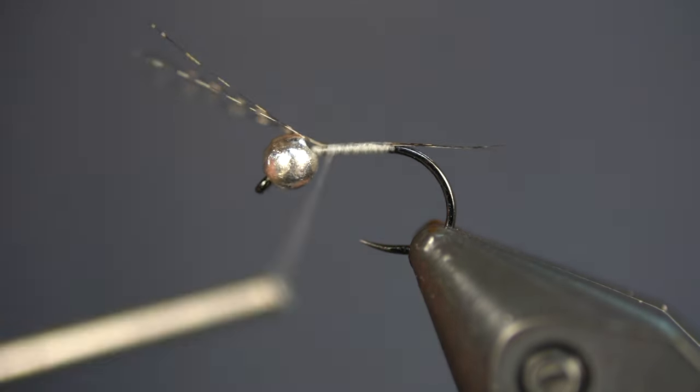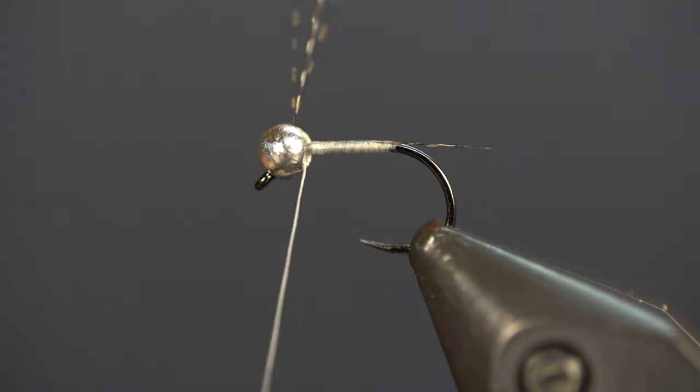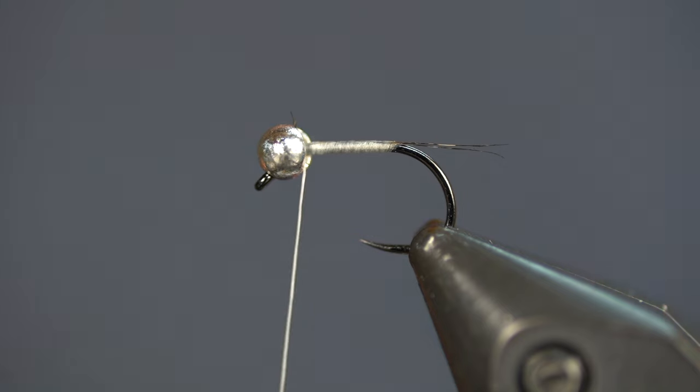I'm going to wrap this UTC 70 right up behind the bead, then trim that up. It doesn't matter that it's sticking up like that because I'm just going to nail it with thread and pull it down.